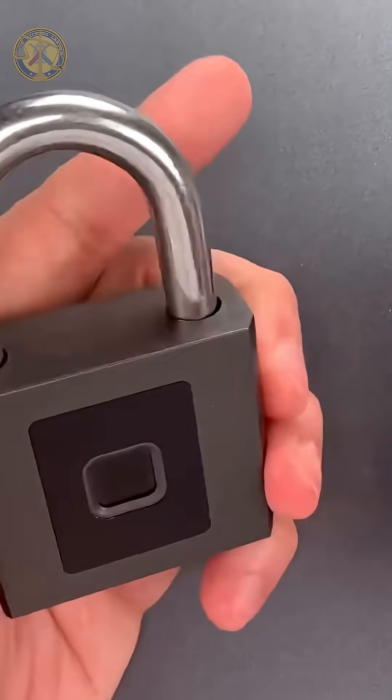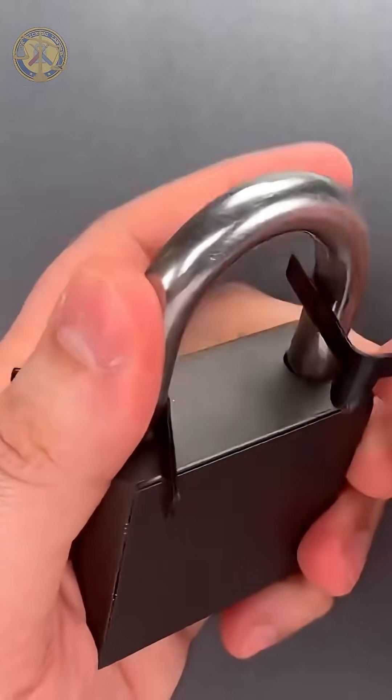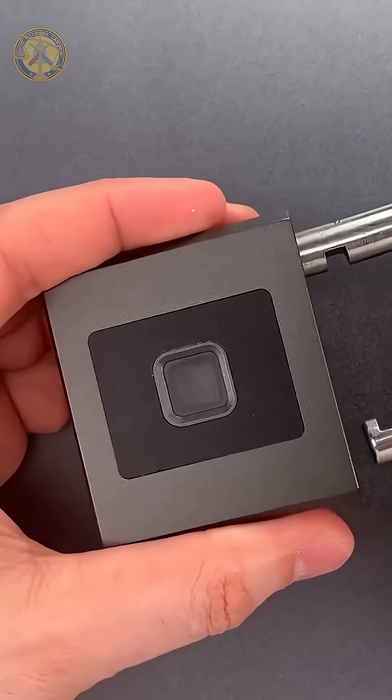Let me show you how these work. You slip them in between the shackle and the lock body in such a way that they push aside the spring-loaded locking lugs. Then all you need to do is pull the shackle open.